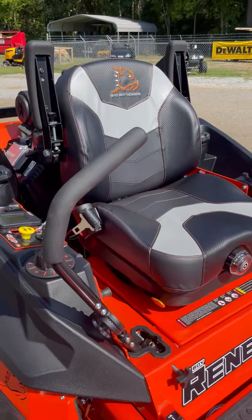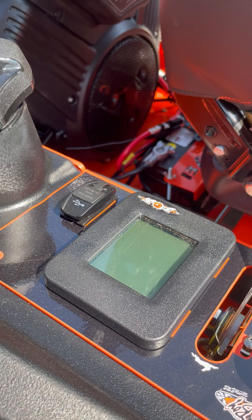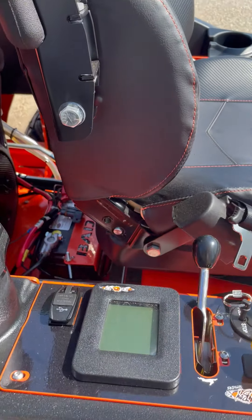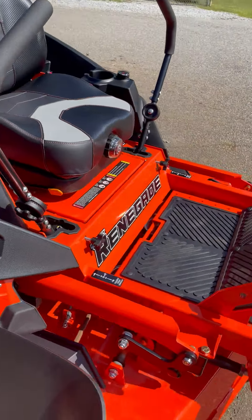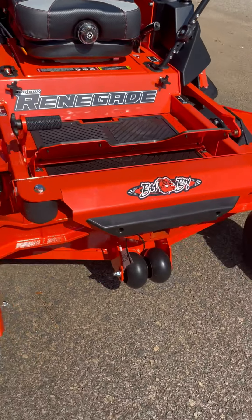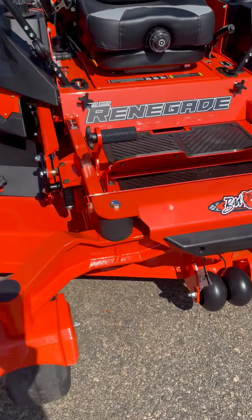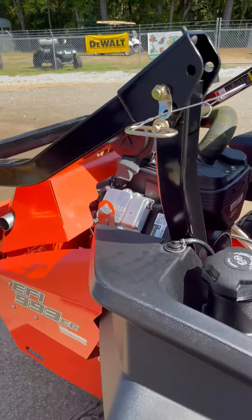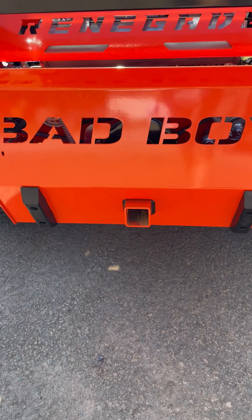This also has the large information screen for info on how your Bad Boy mower is doing — any problems, it'll show up there. This is a beast of a mower. You can see you've got a receiver on the front, isolators to give you a better ride on the front, and on the rear you also have a receiver back here.